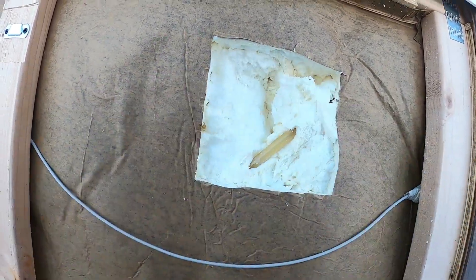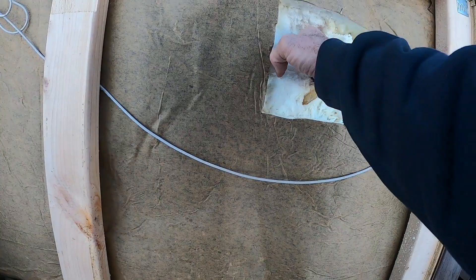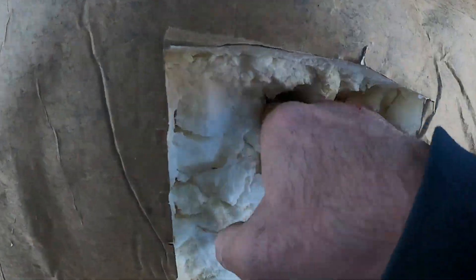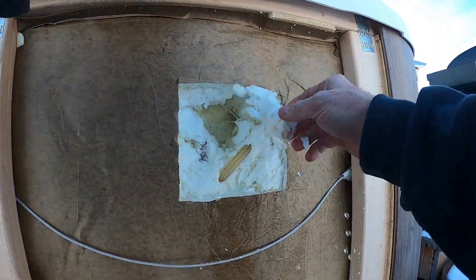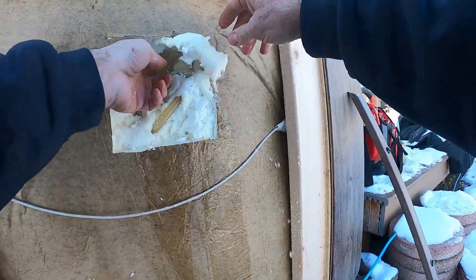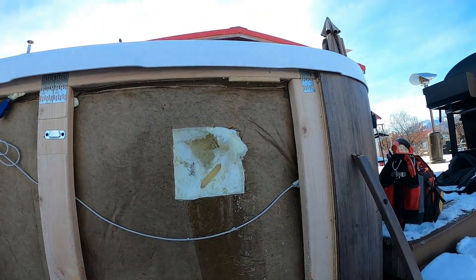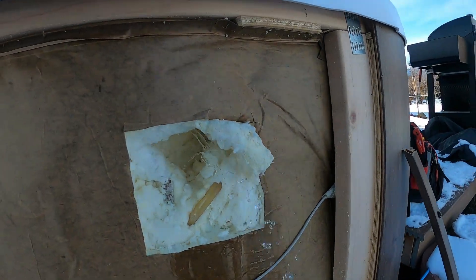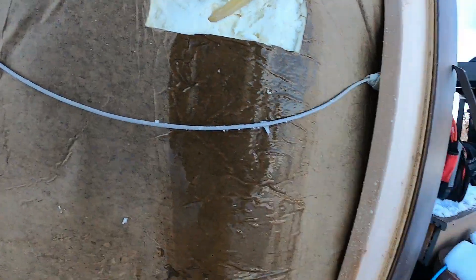I'm going to grab a plastic bag so that whatever we dig out we can put in the bag and cram it back in there. We're just going to feel around in there - there's another pipe right there. As you can see, we found our light and water is leaking out right now. We'll grab our new light lens and our new washer - we can feed that through the hole and just press it up against it. The weight of the water will help hold it and it should stop the water flow. As you can see, I pushed that into the hole and it's minimized our water flow.